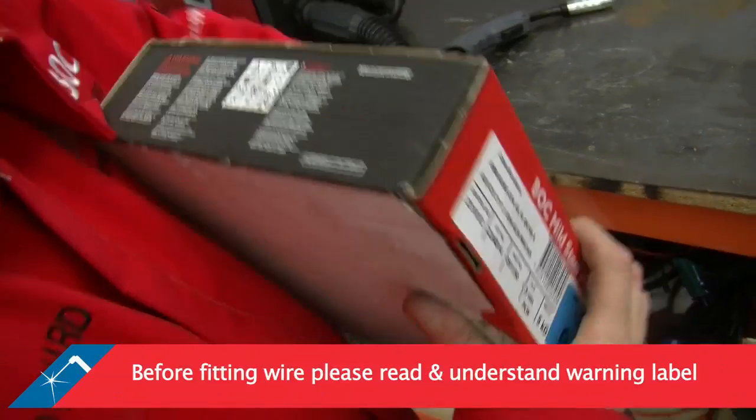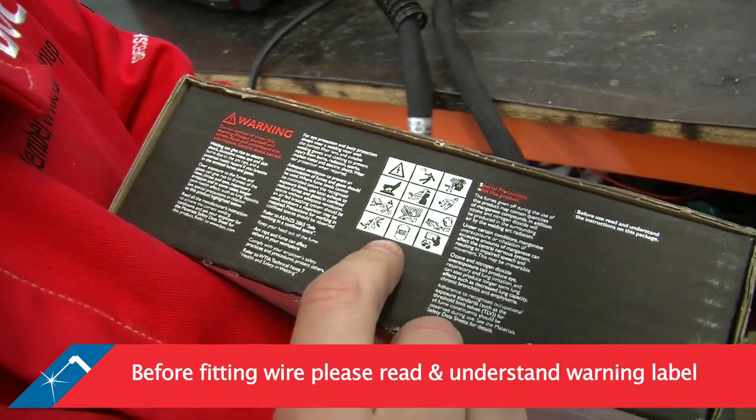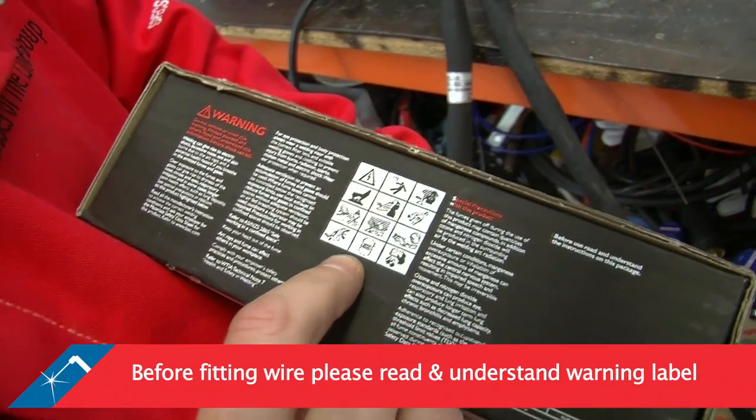Before fitting your wire to the welding machine, please read and understand the warning label found on the MIG wire packaging.